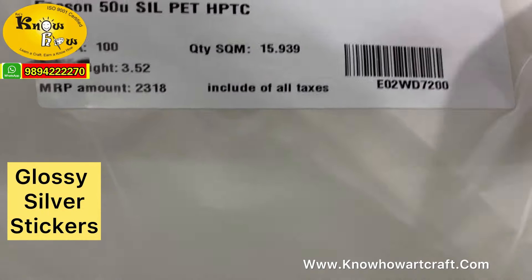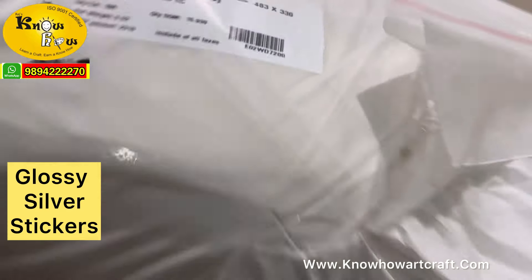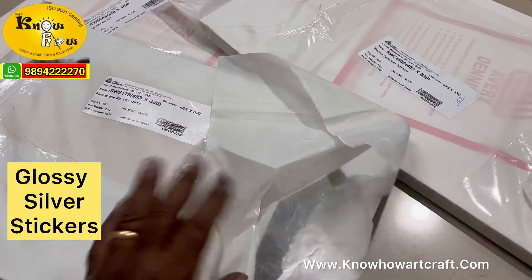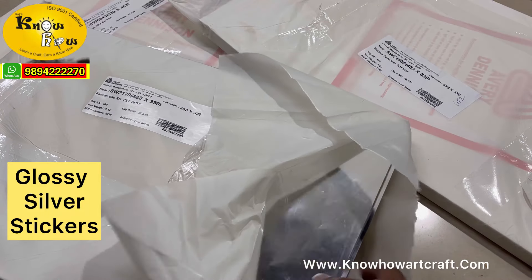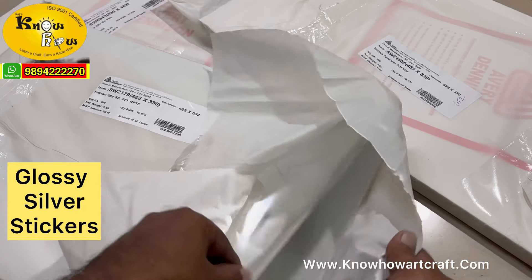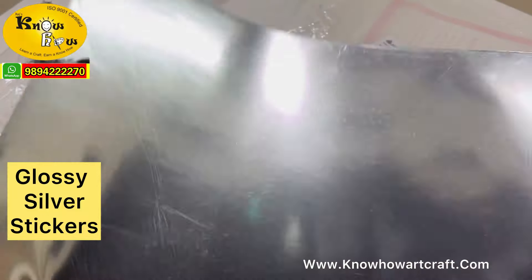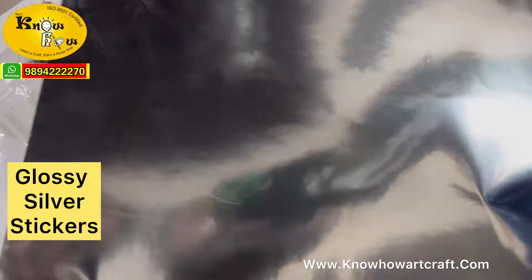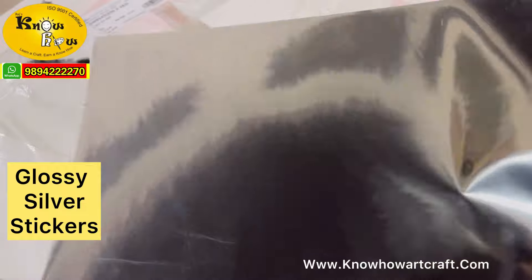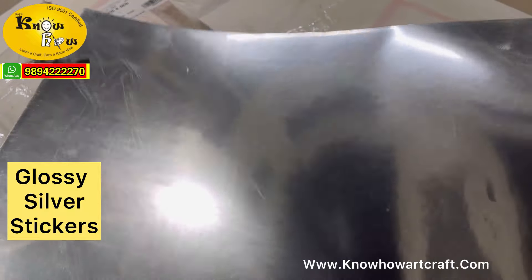Now let me introduce this glossy silver sticker — it is a mirror-type sticker. This is also from the brand Fasson and one pack has around 100 sheets. The outer top layer has a mirror effect. You can use this for making beautiful product labels, even for craft, as a substitute for mirror.